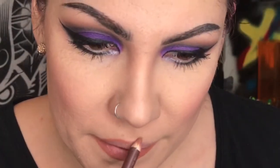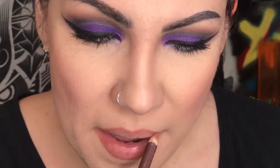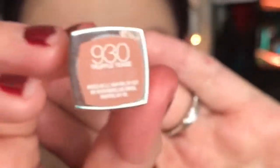Now lip liner — line your lips as you usually do — and lipstick. Okay, your look is done.